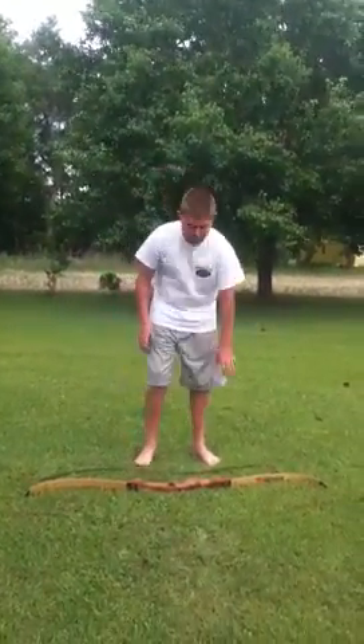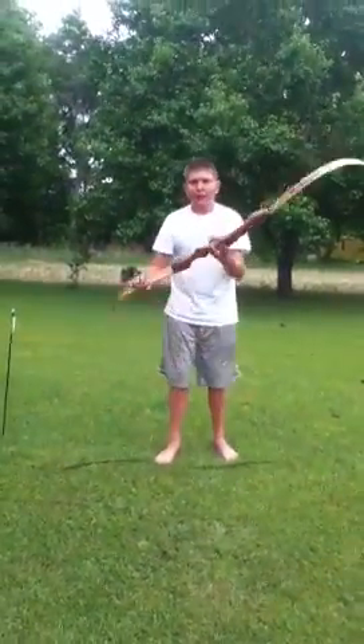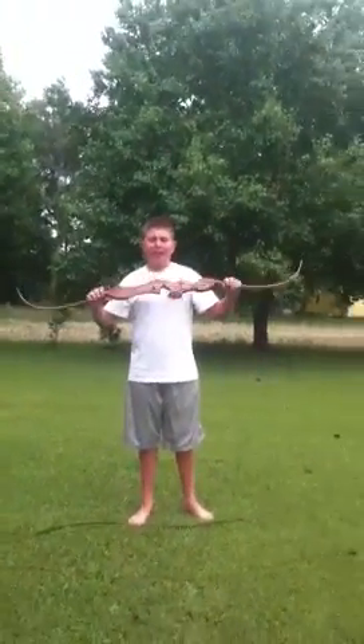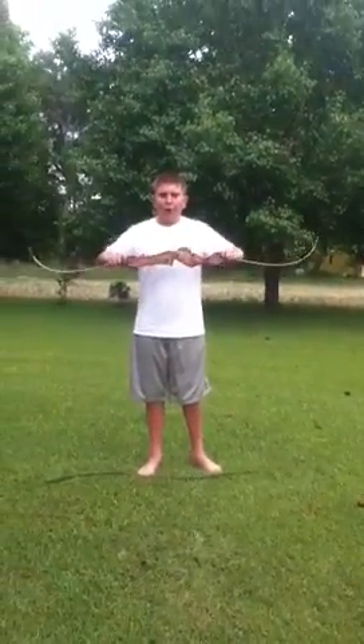Alright, today I'm going to show you how to string a recurve. I got my PSC Mustang here. I got a review of it online — if you haven't already seen it, please watch it.